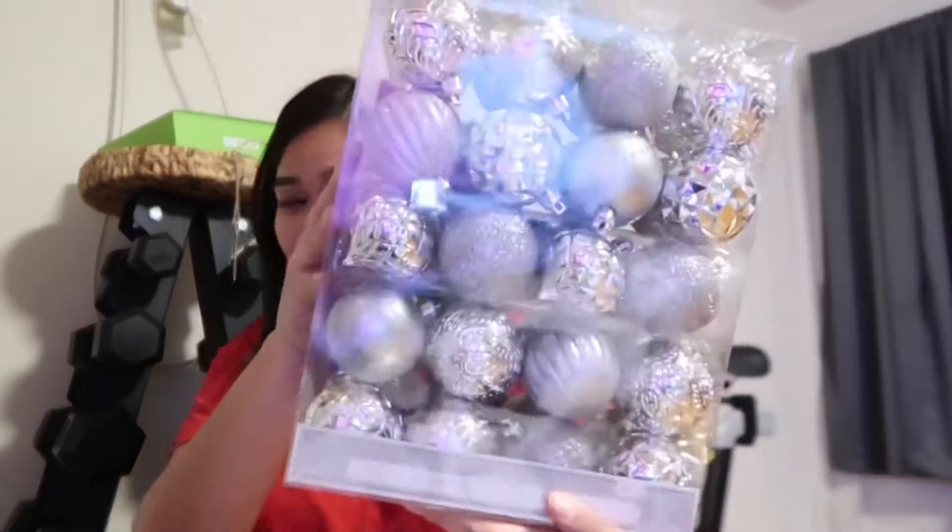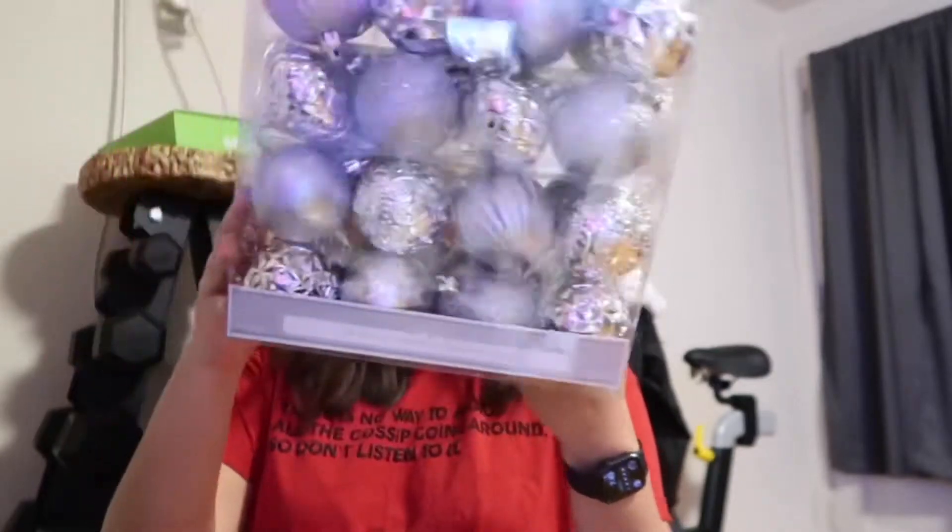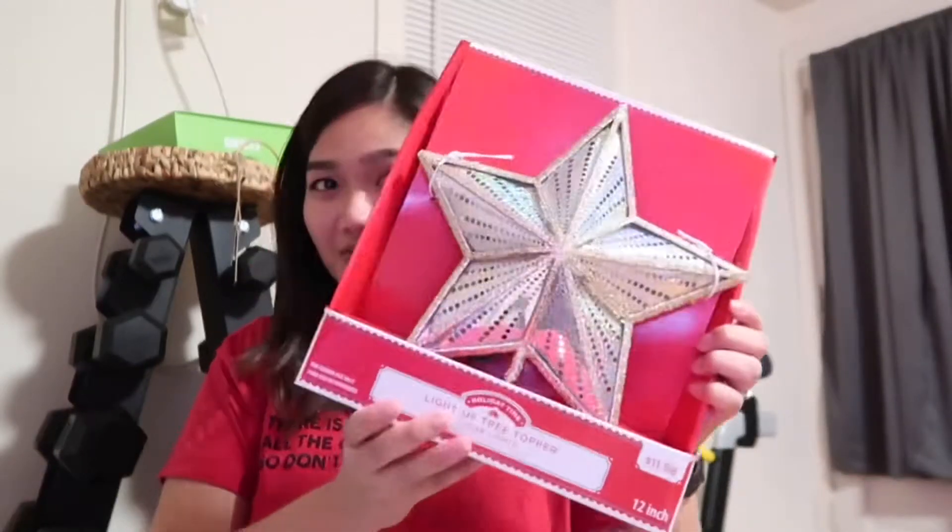We wanted a simple tree, so we got gold balls and silver balls — 40 balls total. We also got a tree topper and smaller versions of the gold and silver balls.